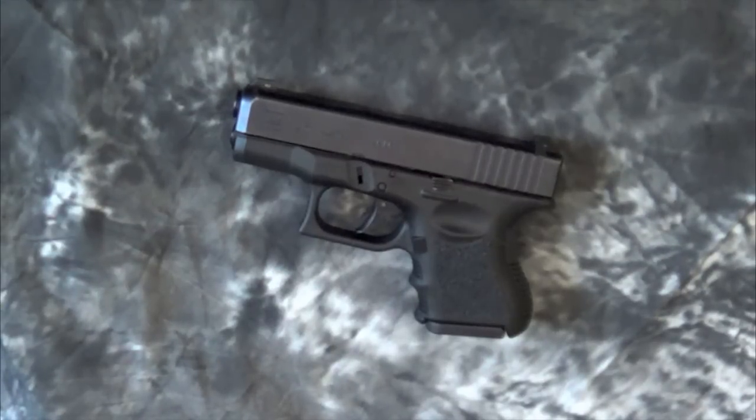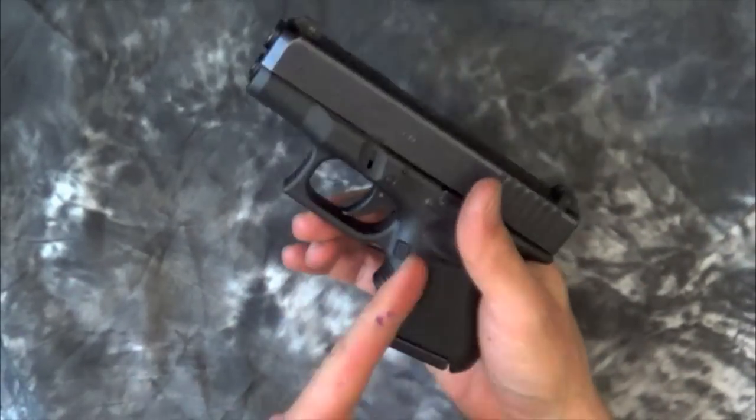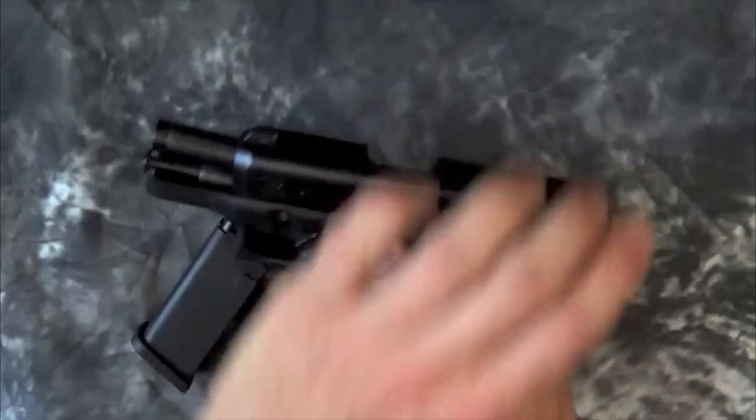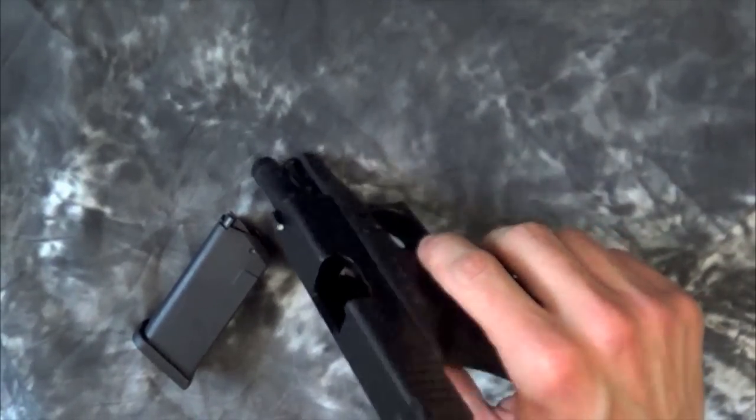For those of you unfamiliar with Glock pistols, we will go ahead and break the gun down here for you. How that is done is you want to drop the magazine by hitting the mag release here — mag comes out. Lock the slide to the rear and inspect that chamber, make sure there is nothing in there.